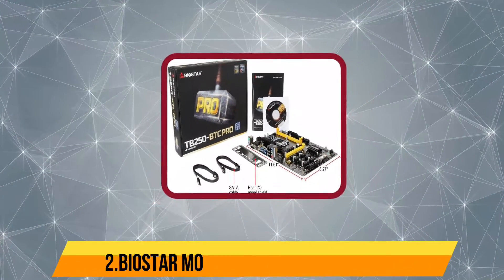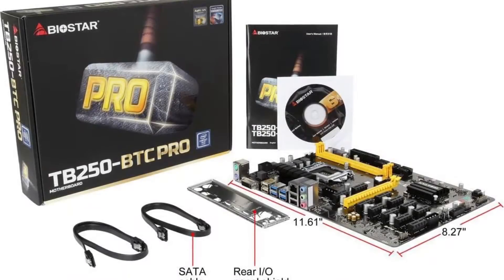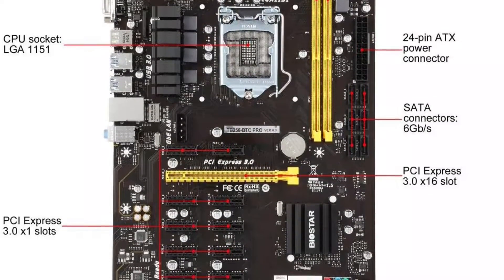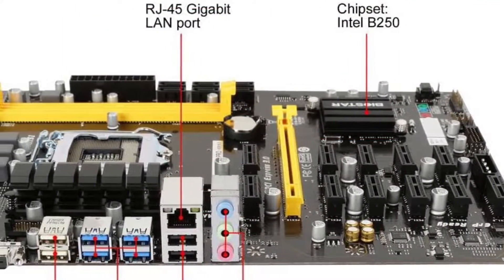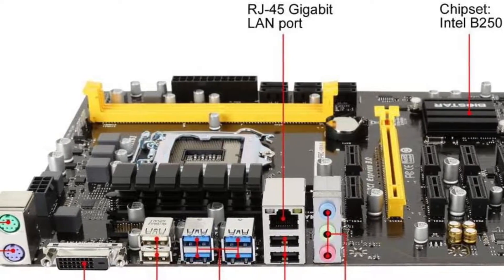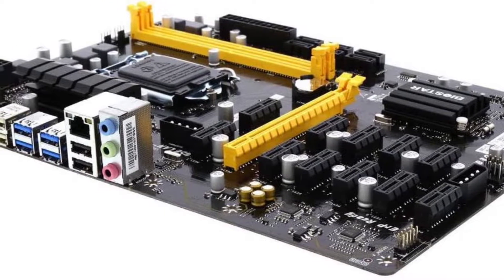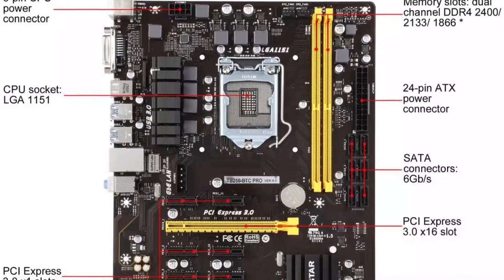Our second product is the Biostar TB250-BTC PRO. This motherboard for mining uses the standard ATX form factor, and despite that it is able to offer a total of 12 PCIe expansion slots. As for its processor compatibility, this motherboard uses the Intel B250 chipset and the LGA1151 socket, making it viable for Intel 6th and 7th Gen processors, which is the same as the ASRock offering. It also offers two RAM slots for up to 32 GB total memory. Being a full-size ATX motherboard, you get solid storage options in the form of six SATA ports and one M.2 SSD slot for high-speed drives. It also offers better rear connectivity than the ASRock motherboard.